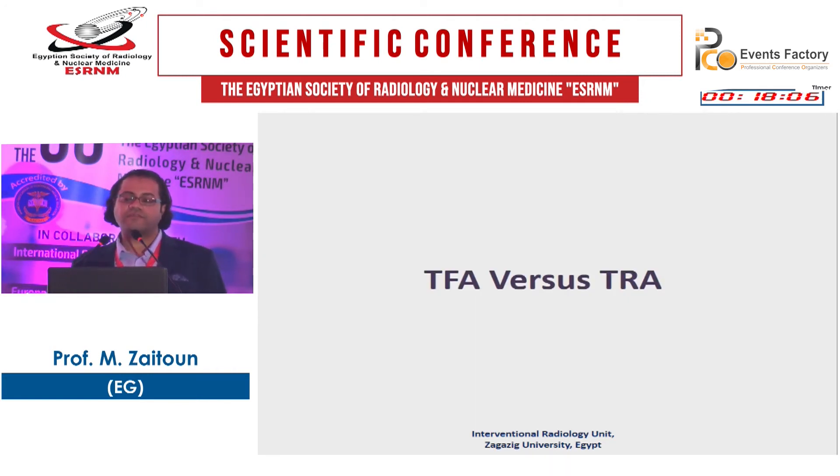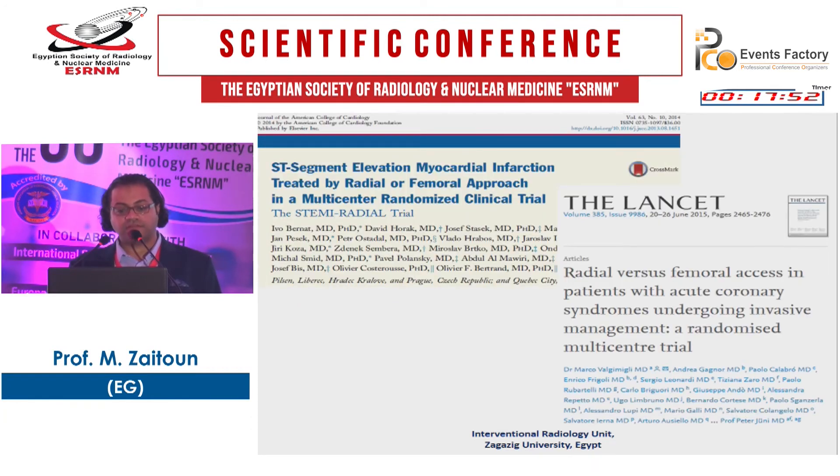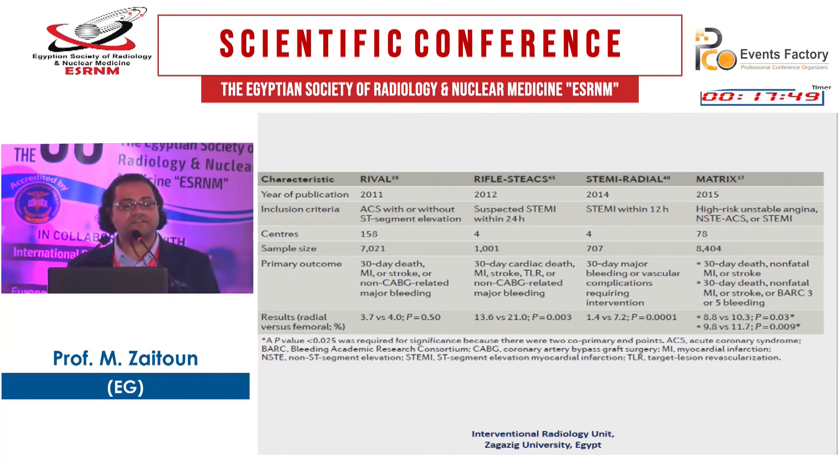Regarding transfemoral versus trans-radial arteriotomy: this was published in the Lancet as the RIVAL study comparing radial versus femoral artery access for coronary angiography, along with the RIFLESTEACS study, the STEMI-RADIAL study, and the MATRIX study. Most studies show no difference between transfemoral and trans-radial approaches for coronary angiography and intervention, except the MATRIX study showed some difference in complications in favor of the radial access. But most studies found no significant difference in complications.